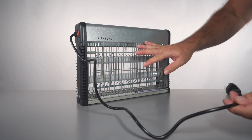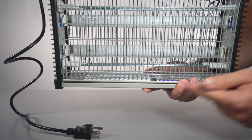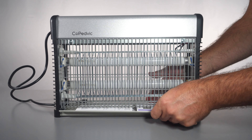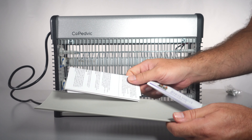The power cable is 3.3 feet, which is about a meter long — not too long, but it's designed so you can mount it close to an outlet. Underneath on the bottom there's a tray, and there's some stuff in there. Let's go ahead and pull that out — it just slides out.